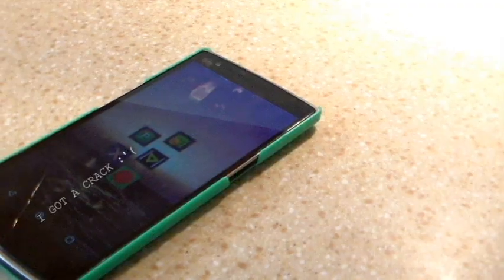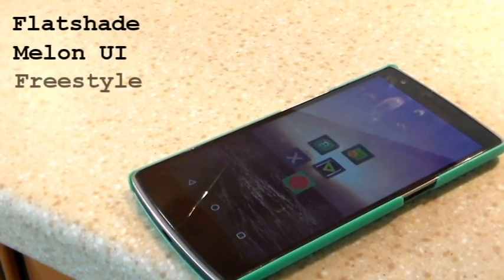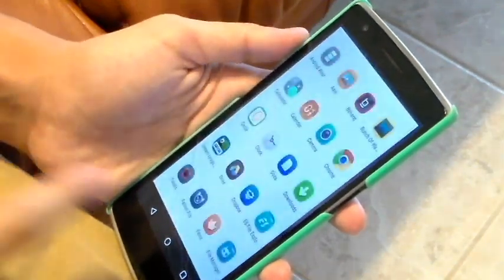Hey guys, it's Juan and today we're going to be going over the top five icon packs for Android. So let's go ahead and get started. We're going to be taking a look at five icon packs today, and they'll appear on the screen now. Just want to say that these are in no particular order, so let's get into the packs.